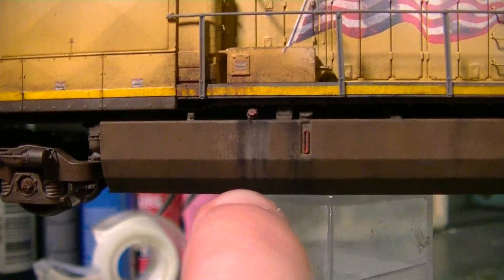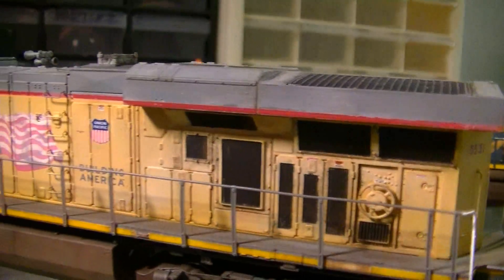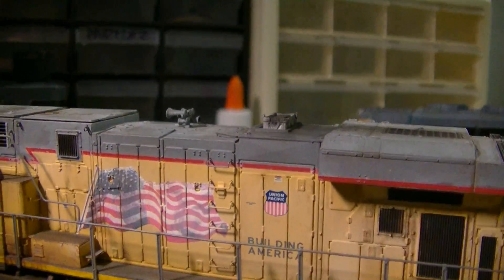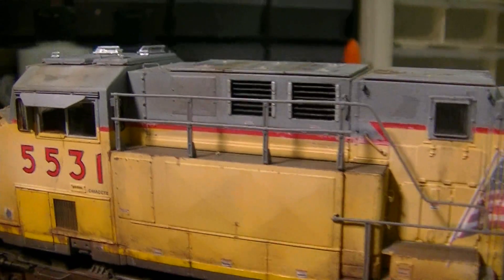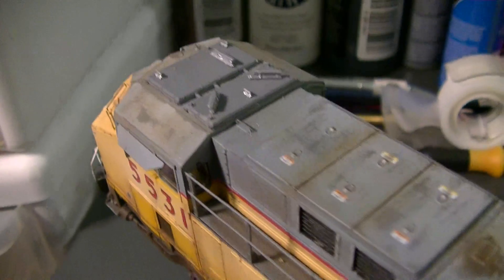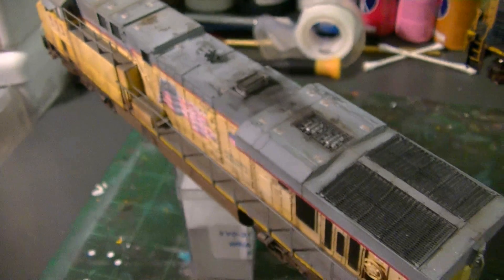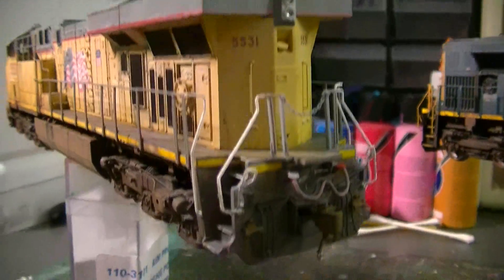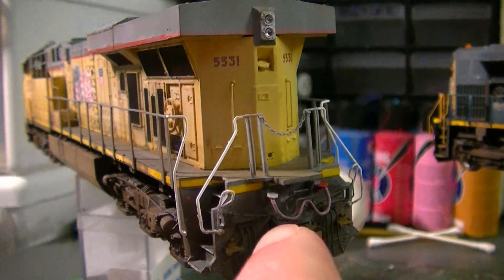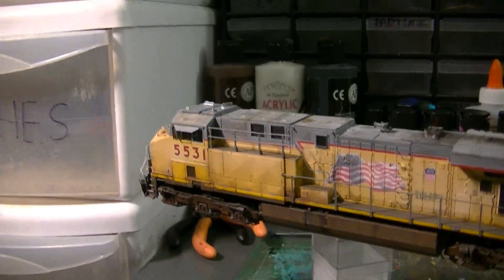All the weathering on the fuel tank is done up on this side too — looks very nice, very convincing. Darkened grills, faded flag, and all the grime on the AC unit. The cab roof is really where a lot of the work went into — just a lot of time doing that scrubbing effect and the paint chipping effects up there, but it all looks pretty good. On the back, the only thing I did was replace the MU jumper with one of my own parts, then weathered that. It's a nice modern Union Pacific GEVO and I'm really happy with it.